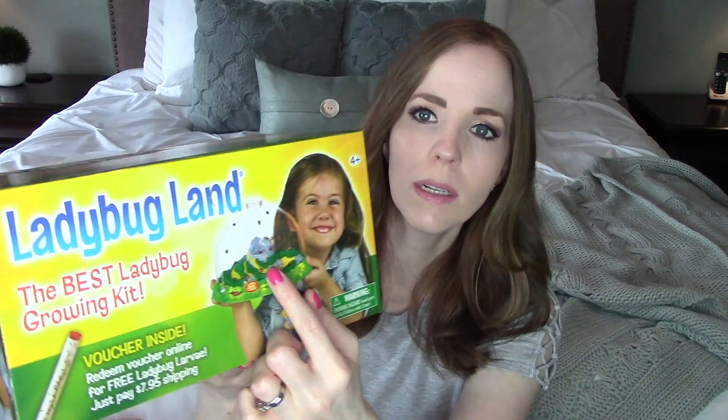I picked up a few things from Home Science Tools. I love doing these bug kits — we've done the butterfly one so many times, and we did the ladybug one years ago with my oldest, so I wanted to do it again with my youngest. Basically, you get this little ladybug habitat with a certificate in the box that you send off, and they will mail you ladybugs in a little tube. You put them in your habitat and they go through the whole life cycle of a ladybug, then you release them once they're full grown.